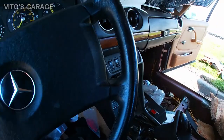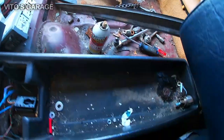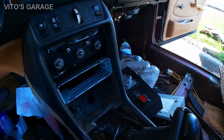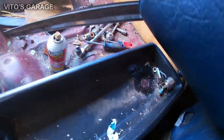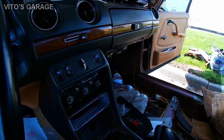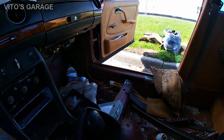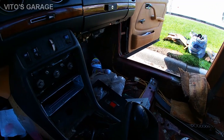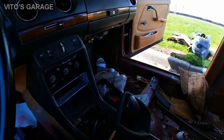Making some progress removing the center console now. The hardest thing is going to be that screw — it's so rusty. I've already sprayed it with penetrant and we're going to go ahead and try to take it off. She's slowly coming apart for all these future repairs.